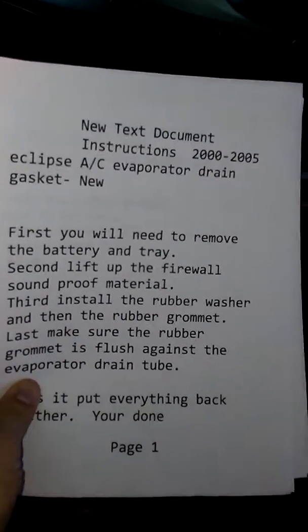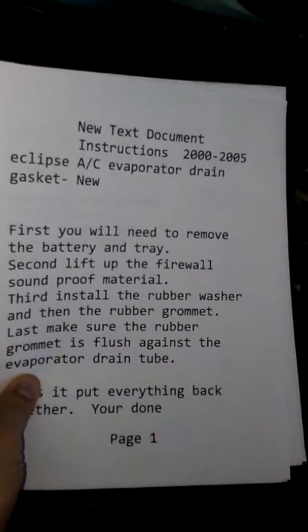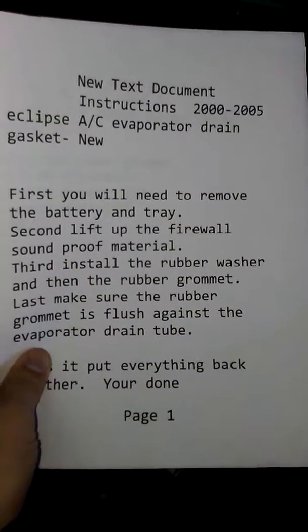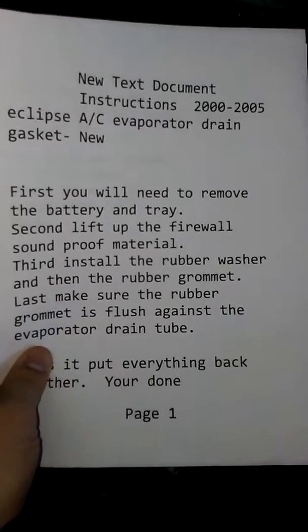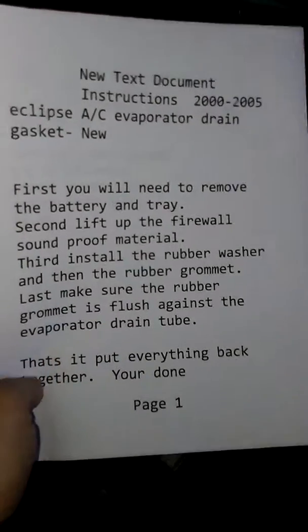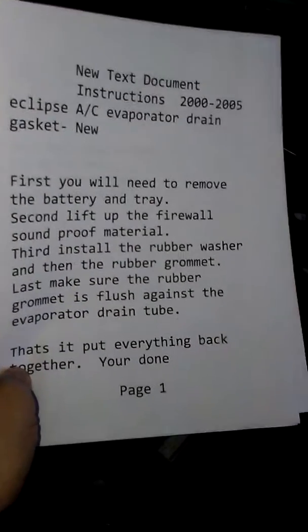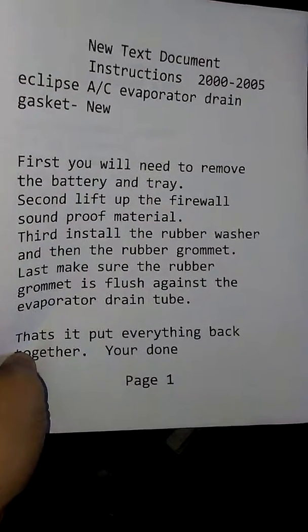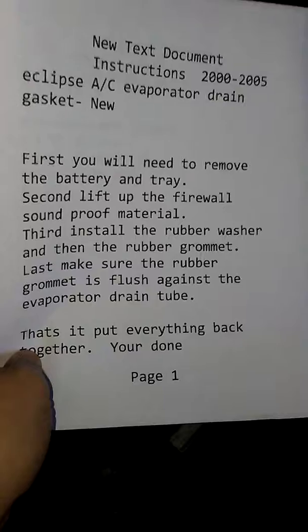First, you'll need to move the battery an inch free. Second, lift up the firewall soundproof material. Third, install the rubber washer and then the rubber grommet — make sure the rubber grommet is flush against the evaporator drain tube. That's it; put everything back together.